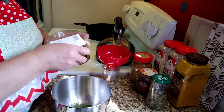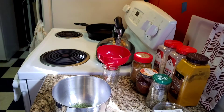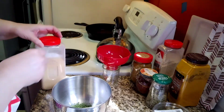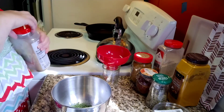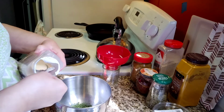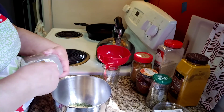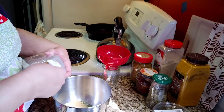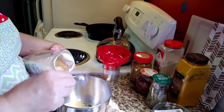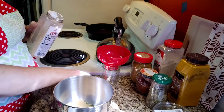My next ingredient will be the garlic, and we're going to use six tablespoons of garlic — one, two, three, four, five, six. And I forgot the salt — we'll also need kosher salt or canning salt.